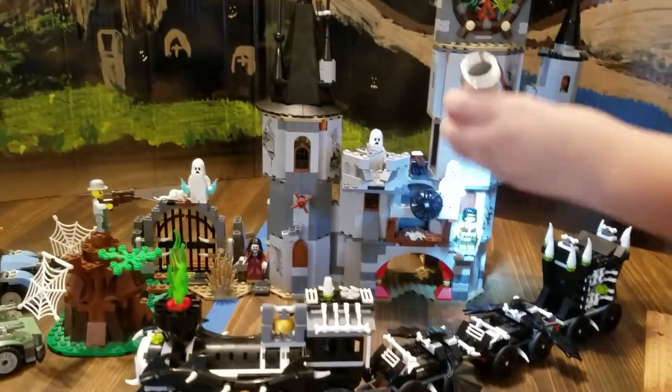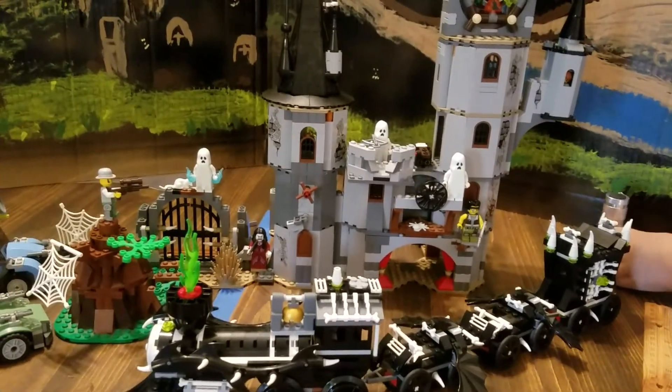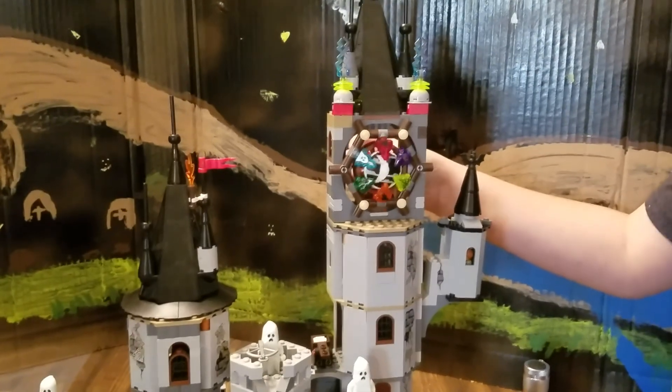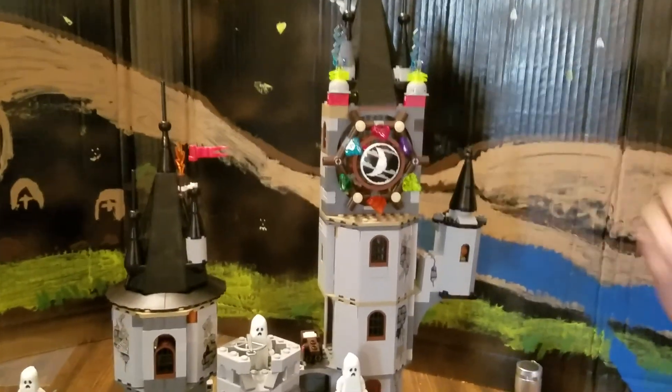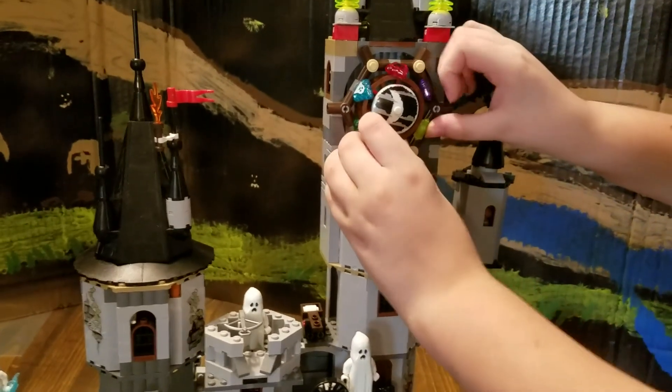The ghost came with the train, right? Yeah, all three ghosts came with the train — they were all riding on the train. And then this — the moon pops out. That's kind of cool the way that thing works, and then you just close it back up.